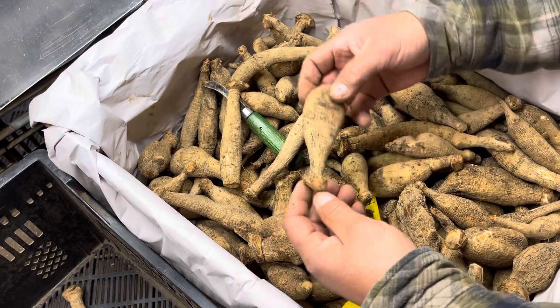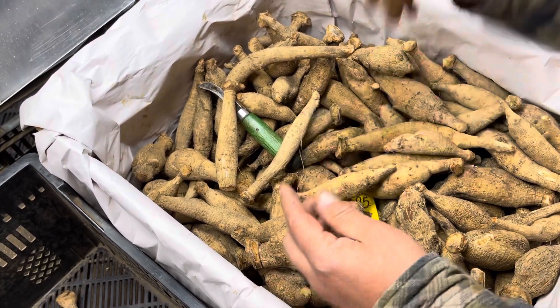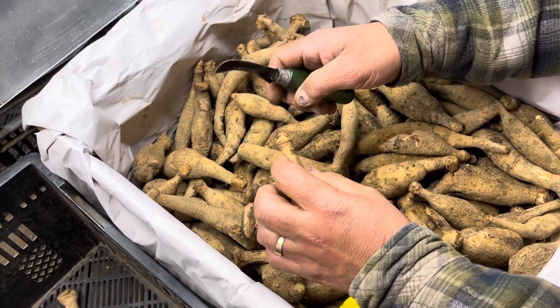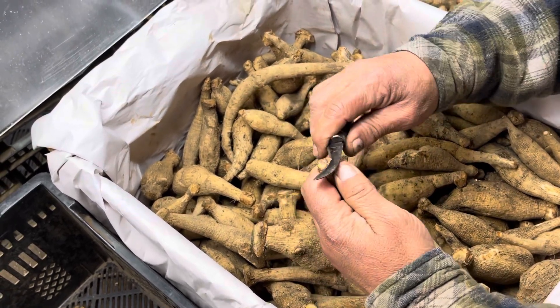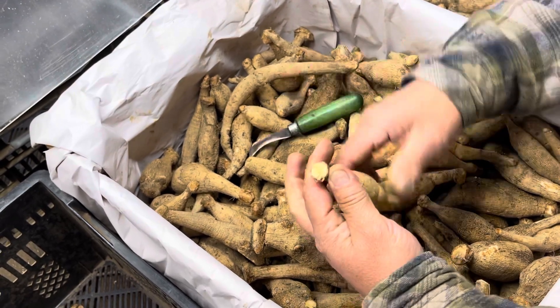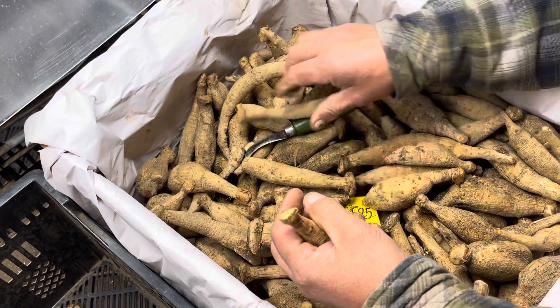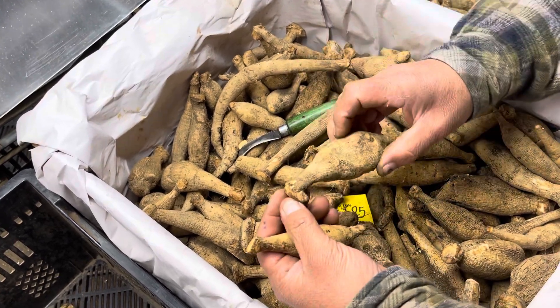Every variety makes a different size and style of tuber, and each growing season it can be a little bit different. As he looks through here, he's going to see some that he might just need to clean up a little — maybe a little rot, to make sure it doesn't go any further. He just cleaned that right up there. We're really looking for viable eyes and making sure no problems exist.